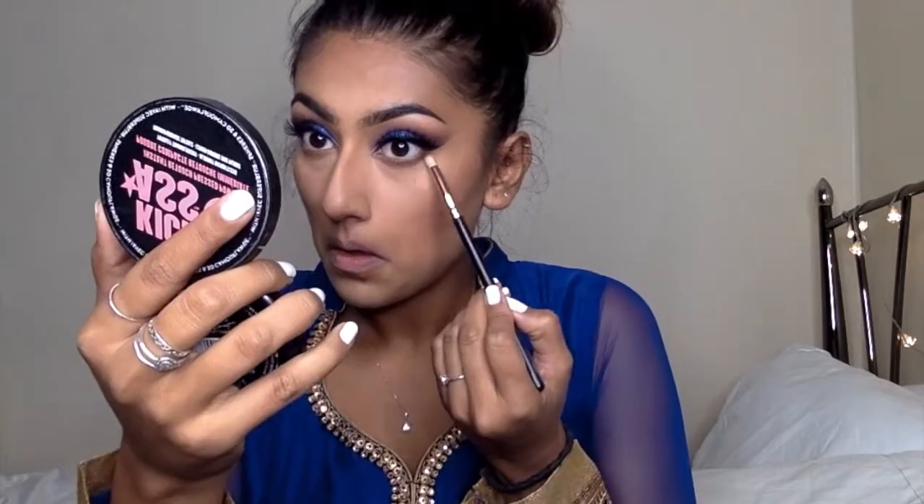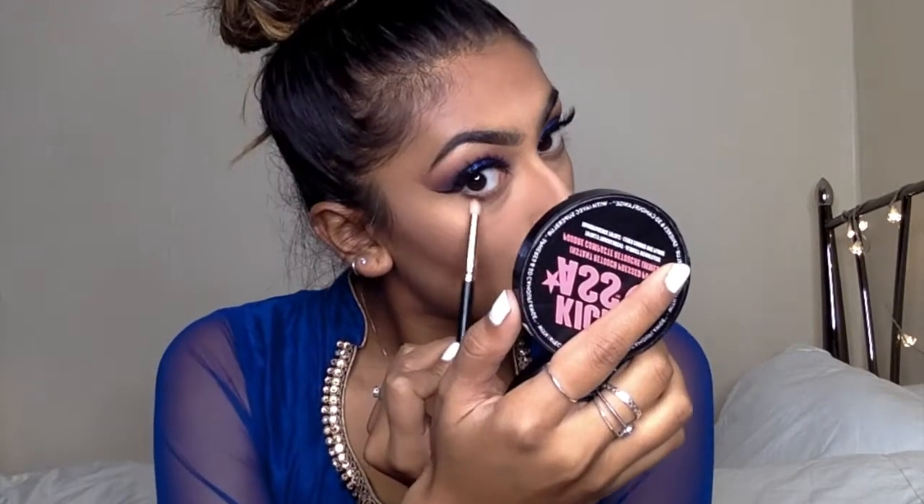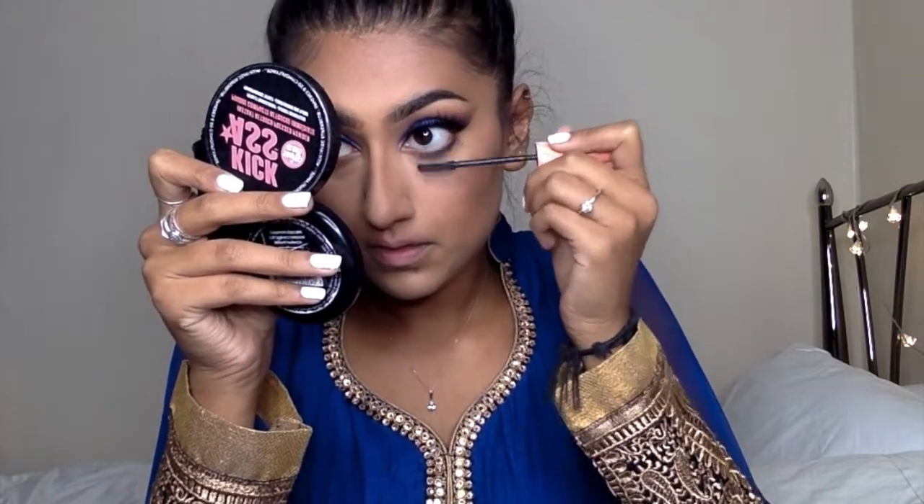Now we're going to go back to the eyes and do the underneath. I'm going to take the browns that we worked with earlier and just start smoking out the bottom lashline. I'm darkening the outer corners with the dark brown we used to give it that cat eye shape. Now I'm going to apply my mascara to the bottom lashes with my Roller Lash Mascara. Then I'm going to go back in with my highlighter and highlight the brow bone and inner corners with a little bit of gold.